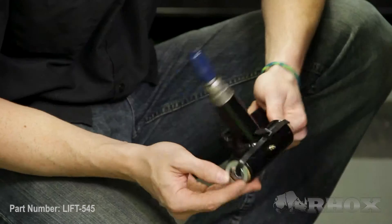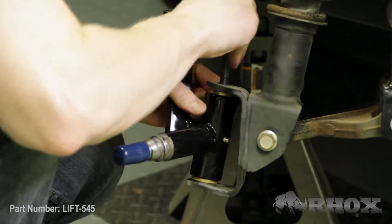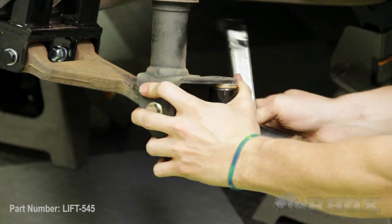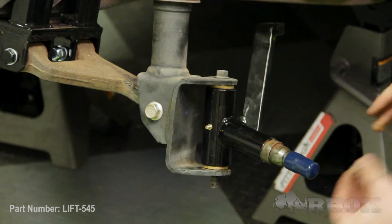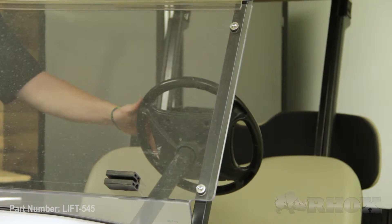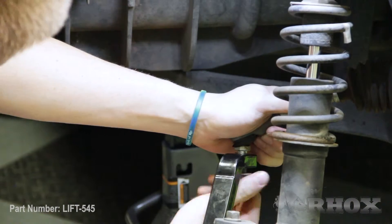Now that our shocks are installed, we're going to go ahead and install our new spindles. The spindles will come with some spacers zip-tied to them — you may or may not need all of them depending on the wear on your cart. Now that our spindles are installed, our next step is to attach our steering rack to those spindles. Before we do that, we want to make sure our steering wheel is centered so that when we go to do our alignment, everything is even on both sides. Now that our steering rack is attached, our next step is to reinstall our hubs onto those spindles.